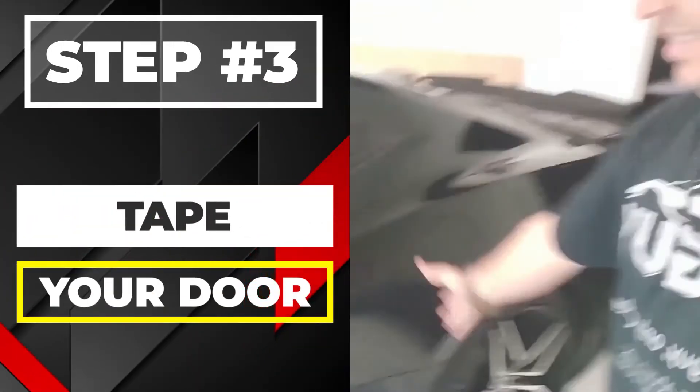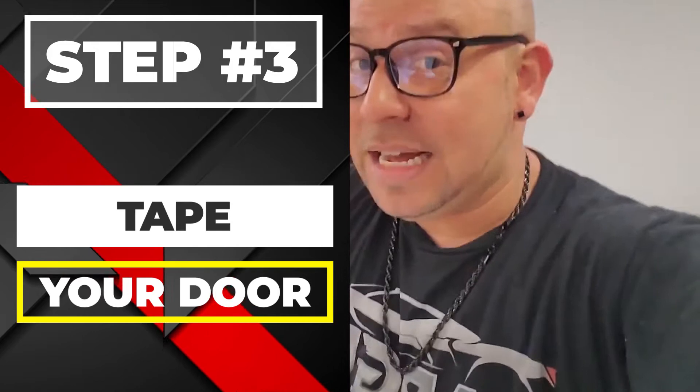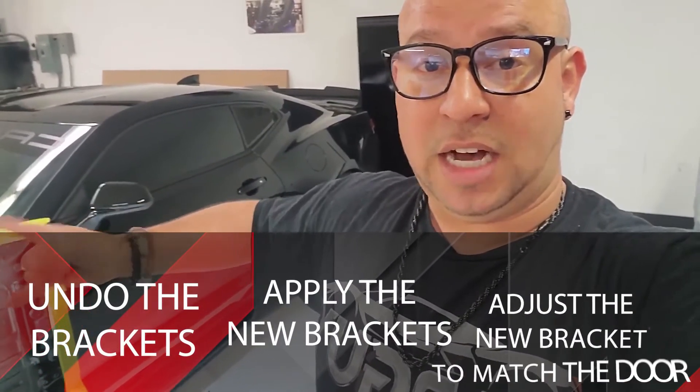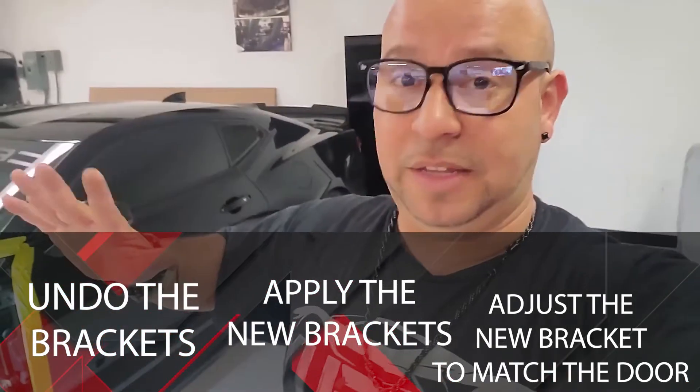The vertical door assembly is assembled and adjusted. I'm getting ready to undo the door bolts but first I'm going to tape the entire edge of the door up — this sounds crazy, but once taped, I'll take the hinges off so the door is only held on by the latch in the back and the tape. The next step is: tape the whole door, undo the factory brackets, throw on the new bracket, and adjust the new bracket to match the door — not the door to match the bracket.